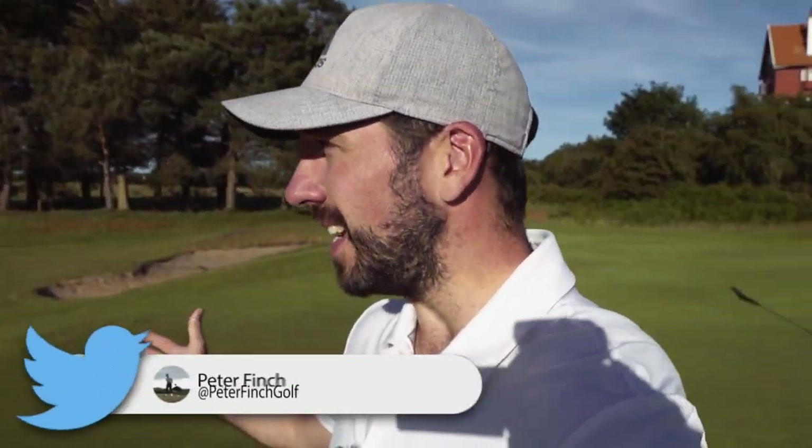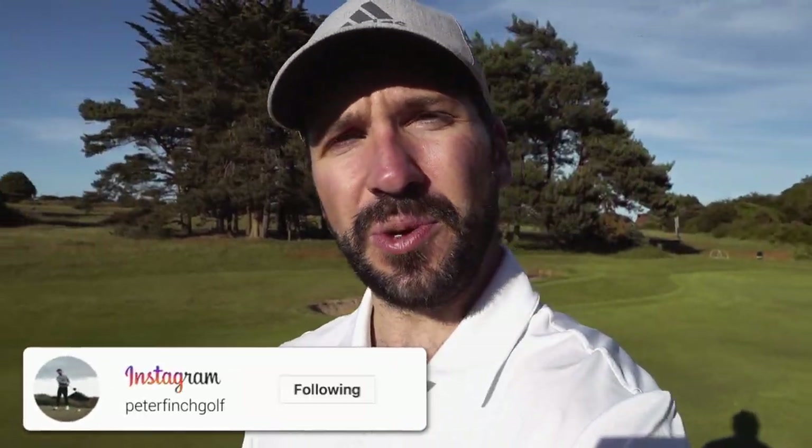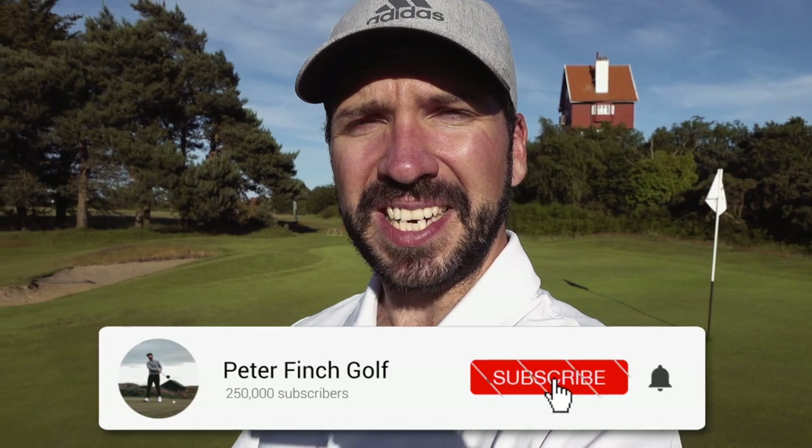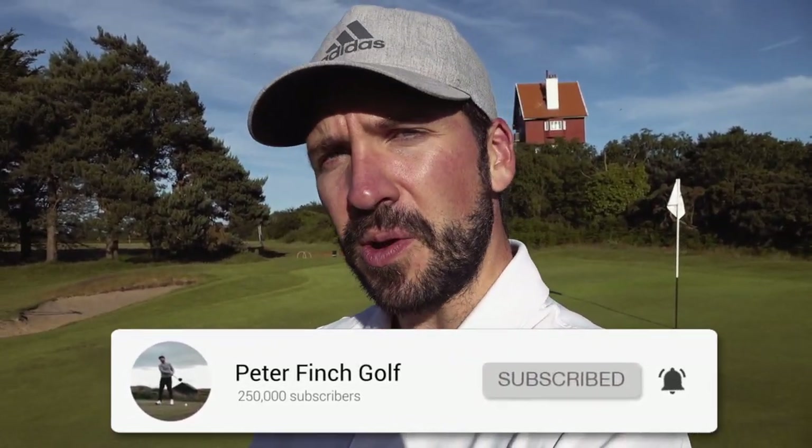Hi guys, Peter Finch here, joining me down at the beautiful Thorpe Ness. I'm going to be doing a video today on some simple hacks if you are sculling or duffing your chips. If you are new to the channel, make sure you hit that subscribe button, that like button, and hop down into the comments below and let everyone know what you've worked on to help with the fat and the thin chips.